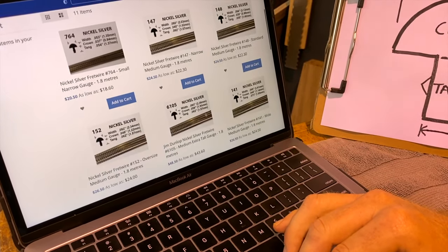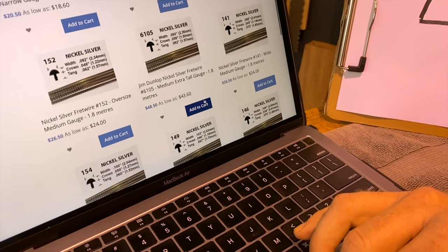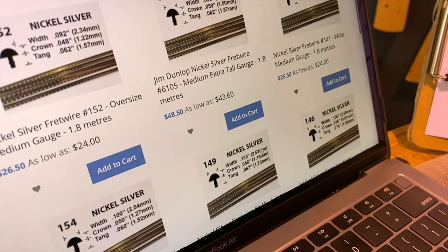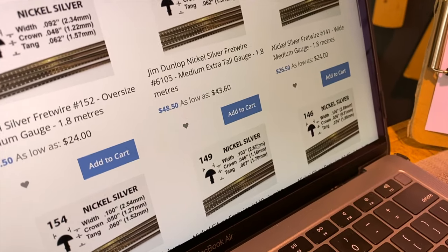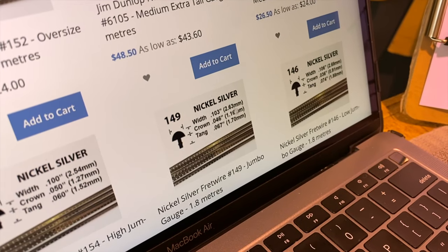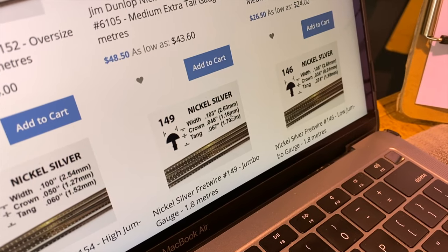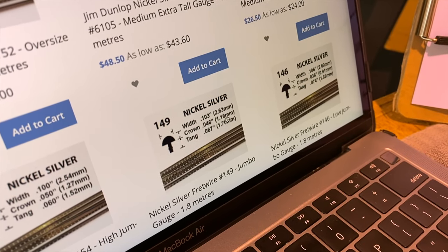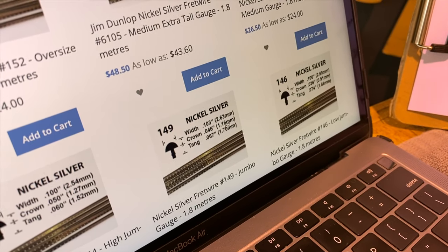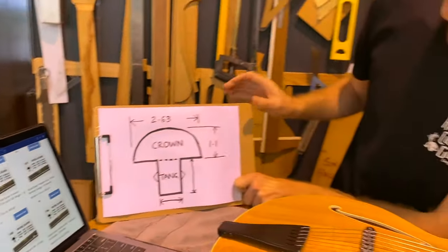I start by looking at the width of the crown — we're after 2.63 or something close to that. It doesn't matter if it's not exactly right. This 1.49 here, you can see it's exactly 2.63, so that's perfect. If it was a little off, that would still be okay — the difference isn't going to be visible. Height-wise, the 1.49 is 1.16 millimeters. We measured 1.1, but it's actually good that it's a little taller than the original frets, because when you dress the frets down it's going to make them a bit lower, so that one should be about perfect. That would be the one I'd choose if I was doing a re-fret on this guitar.